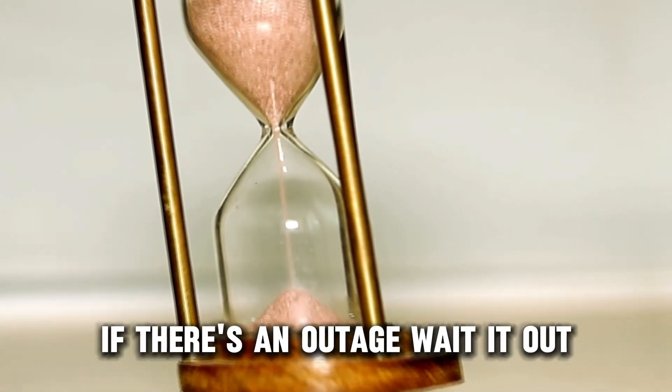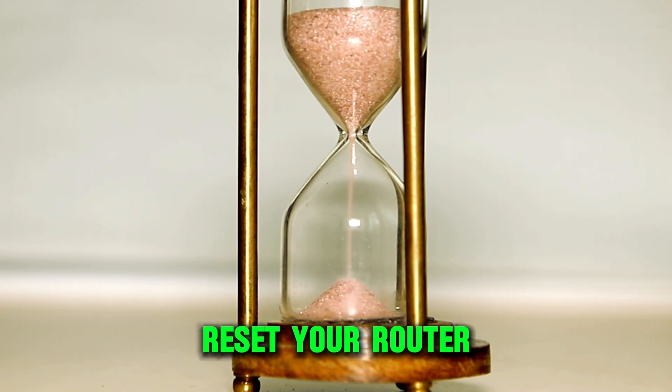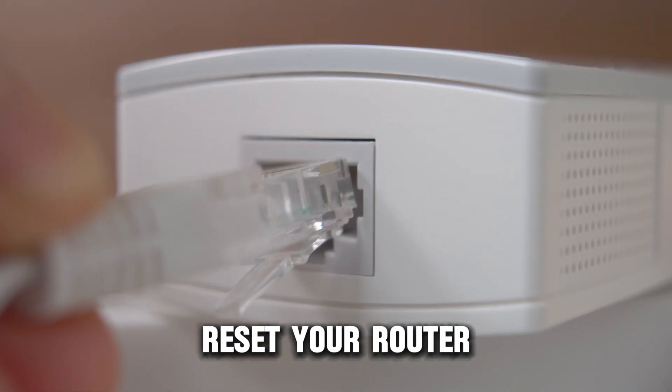If there's an outage, wait it out. If there's no outage, reset your router.